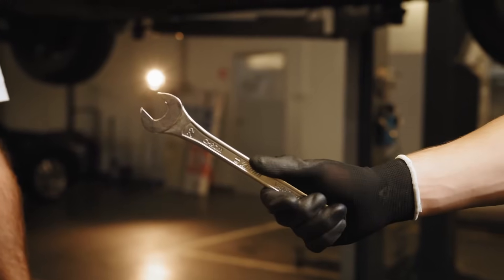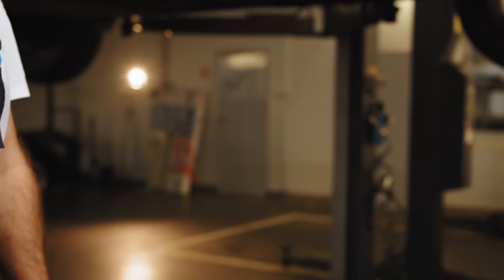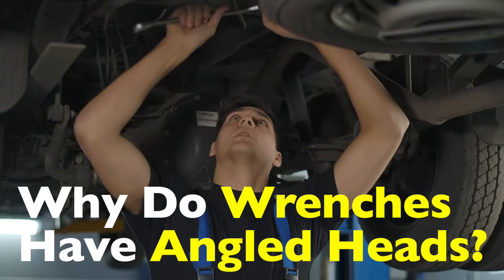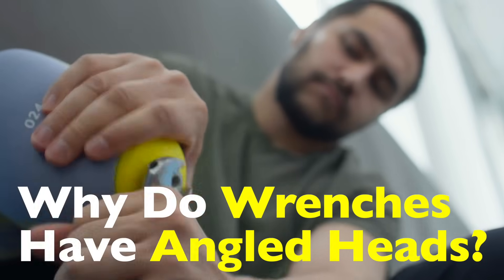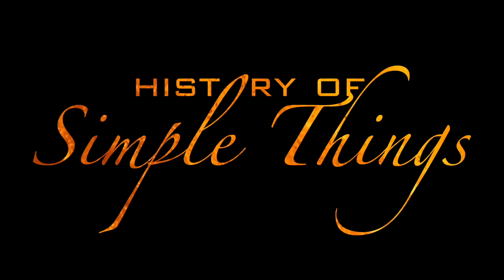Now, if you're anything like me, your first thought might be: that's strange — why not just make it straight? Wouldn't it be easier to apply force that way? But as with most things in tool design, that angle is very intentional. So let's break it all down, right here on History of Simple Things.